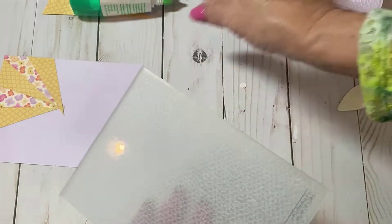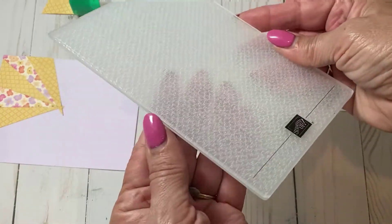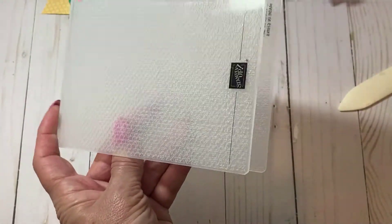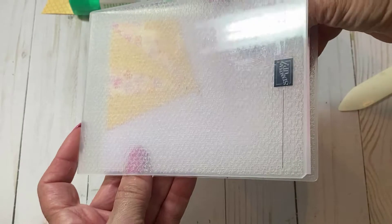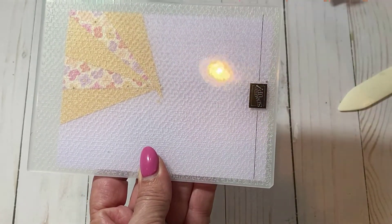Next, I'm going to add a little texture to the background using the Tasteful Textures 3D embossing folder. Just put all of this in the folder and run it through the embossing machine.